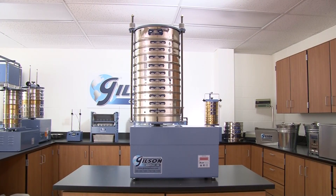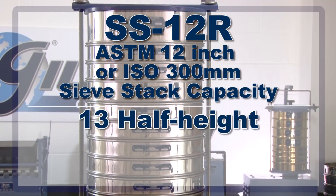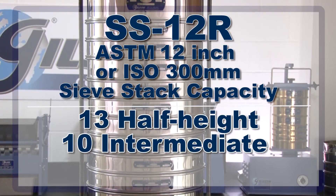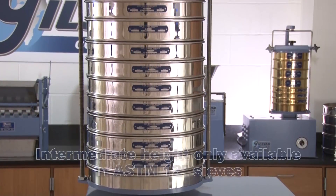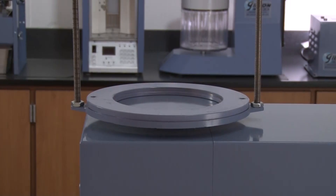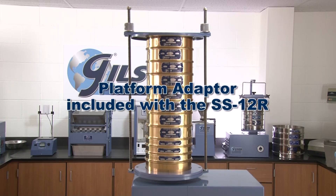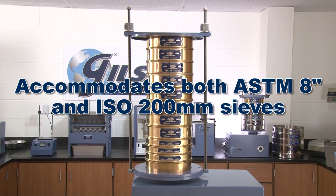The Gilson SS12R tapping sieve shaker can hold up to 13 half-height, 10 intermediate-height, or 6 full-height ASTM 12-inch sieves or ISO 300mm sieves plus a pan. And when used with the Gilson platform adapter, the SS12R can accommodate ASTM 8-inch sieves.